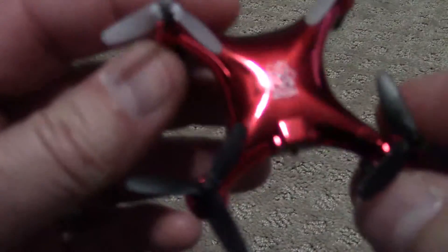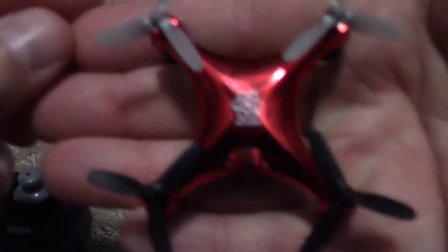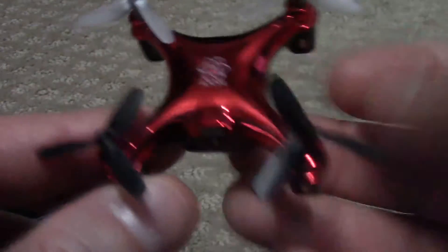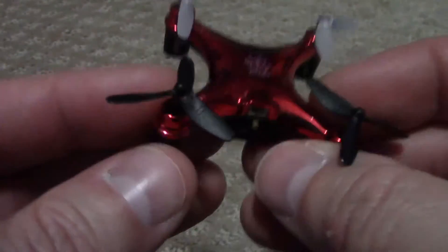Here is the drone — it is the Atom 1. Pretty shiny red. They also had shiny black, matte black, matte silver, and shiny silver. So they had several different colors.